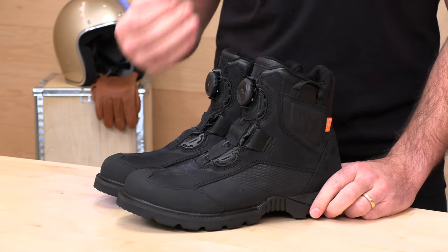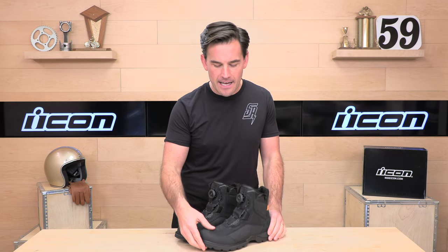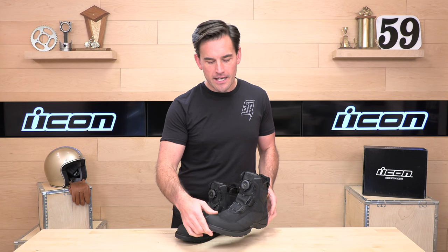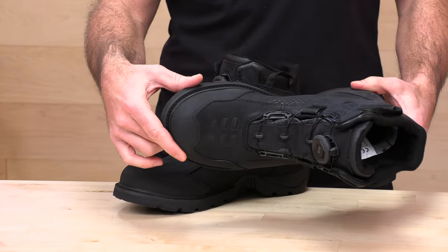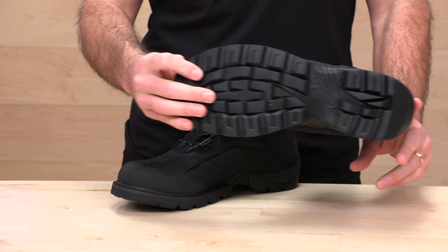Icon is best known for their sport bike gear, but they're making more adventure gear. The Stormhawk kind of fits in there. This is that sort of hiking boot style adventure riding boot, and these have become much more popular of late because they're really comfortable on and off the bike. You get to your destination, you can go cruise around, and your feet aren't going to be sore. If you walk into a store, you're not going to look like you just came from a Dakar Rally, and they're going to provide you protection where it counts most.